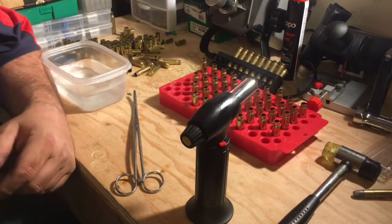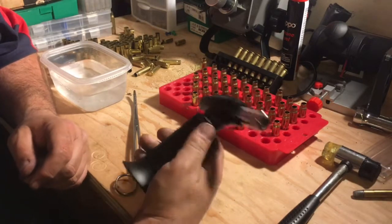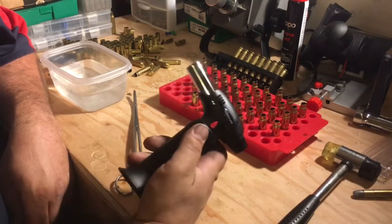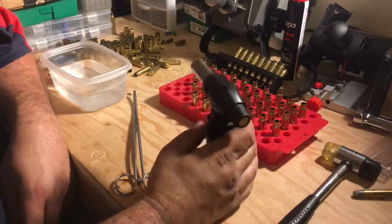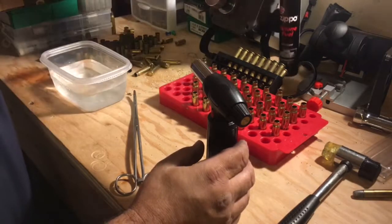I got a new reloading toy — a torch ordered from Amazon. They call this a kitchen torch; I don't know what you do with it in the kitchen, but that's what they call it. It runs off Zippo butane lighter fluid basically.